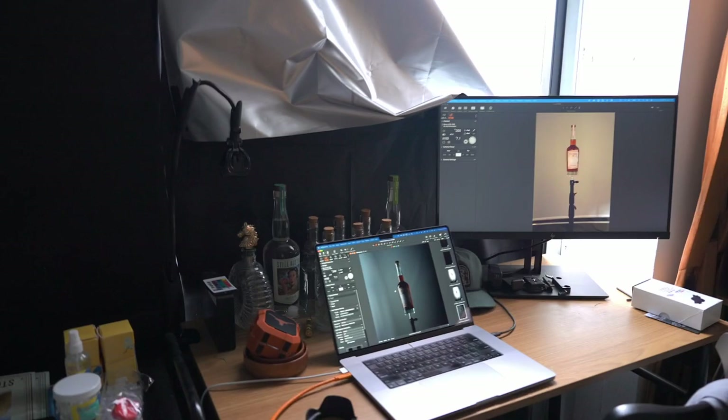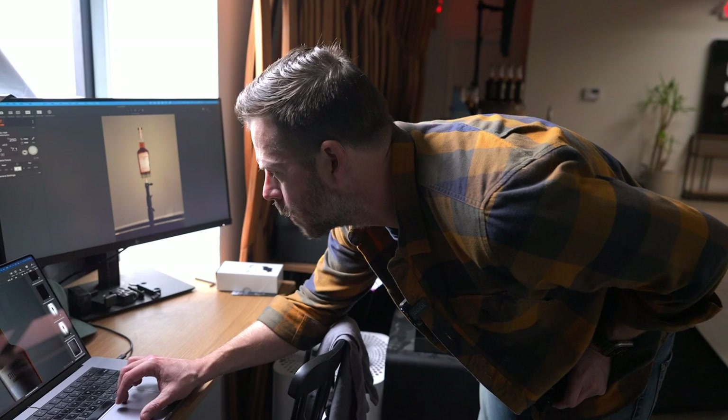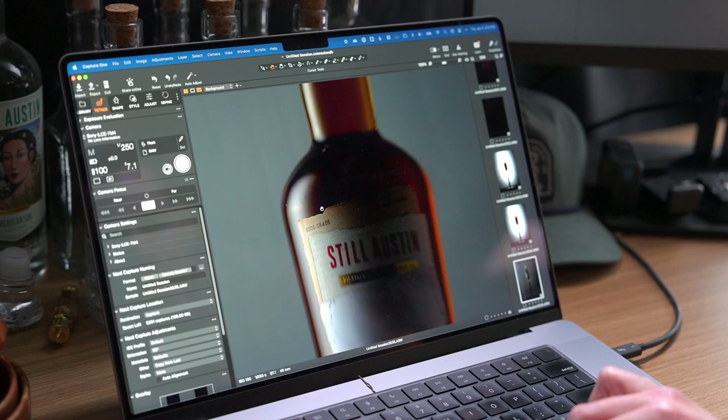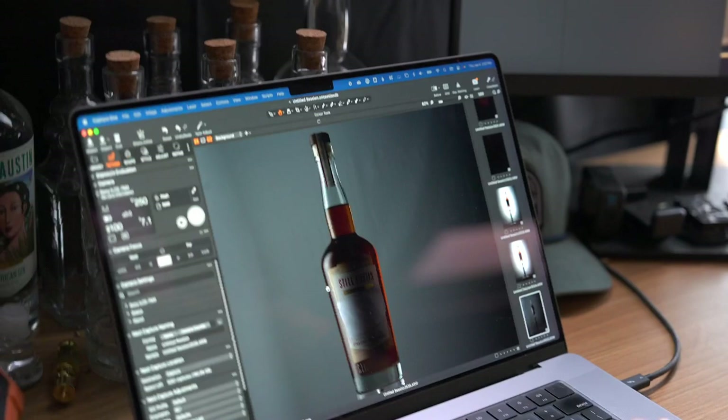Nice! What I love about this double diffusion and that line I was talking about — you can see we've got this really nice highlight all the way down the neck, a really soft gradient in the middle, and then a soft gradient down at the bottom. And what we're going to do next is shoot that other side, and then we have our nice, beautiful backlight. Then the last thing is just the front, which will be that handheld flash.